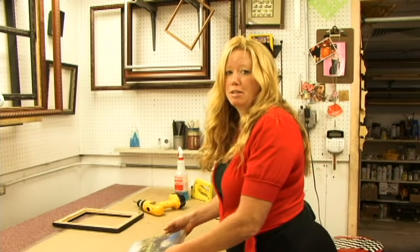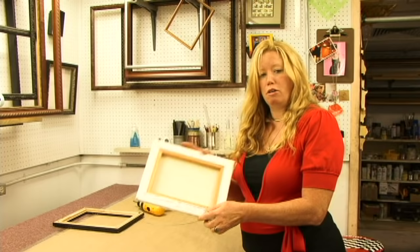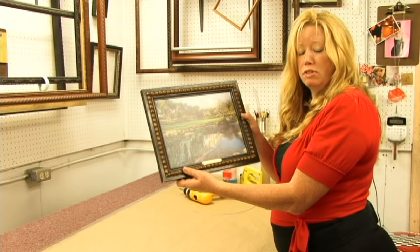Today I'm going to show you how to frame a canvas print. Now a canvas print is a print — a paper print that's been adhered to a piece of canvas — that normally comes already stretched for you, like this one, on a stretcher bar. I've already cut and built a frame for this one, and I'm going to show you how you attach a canvas print into the frame.